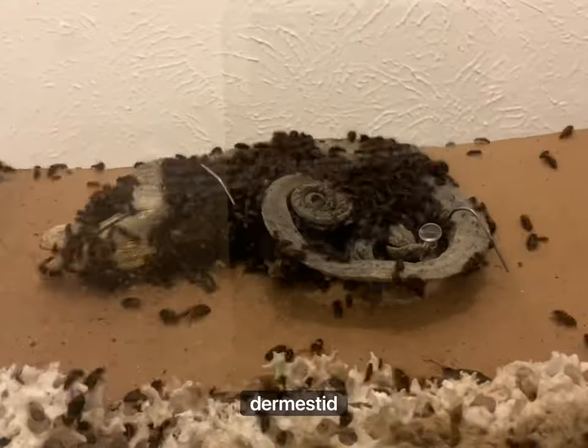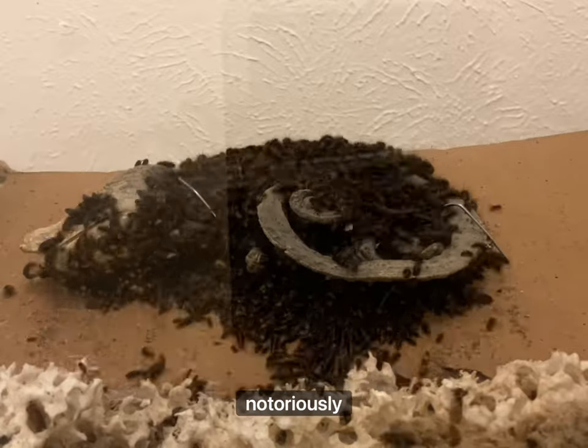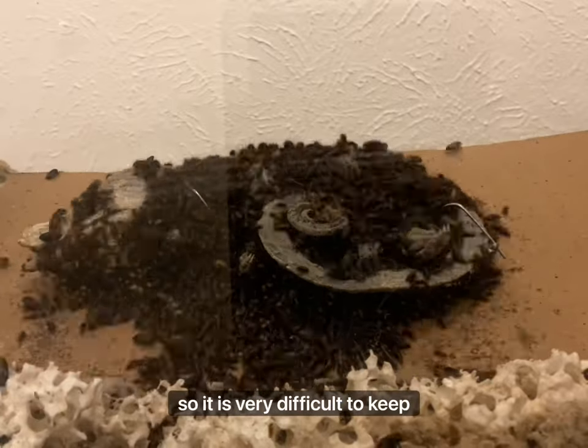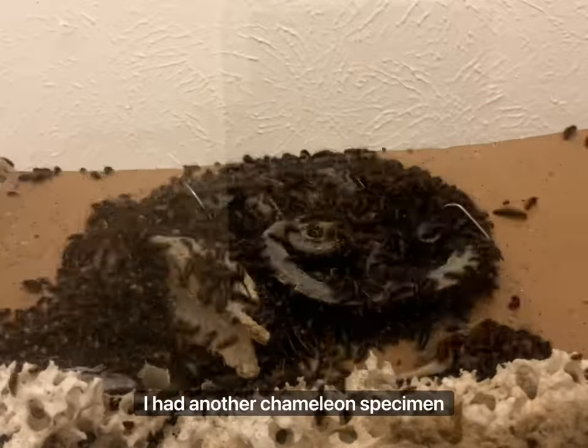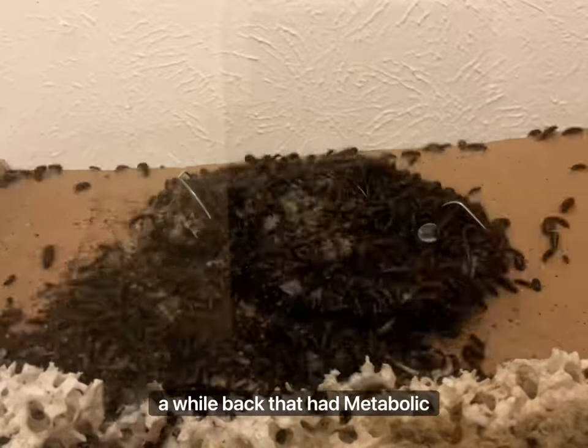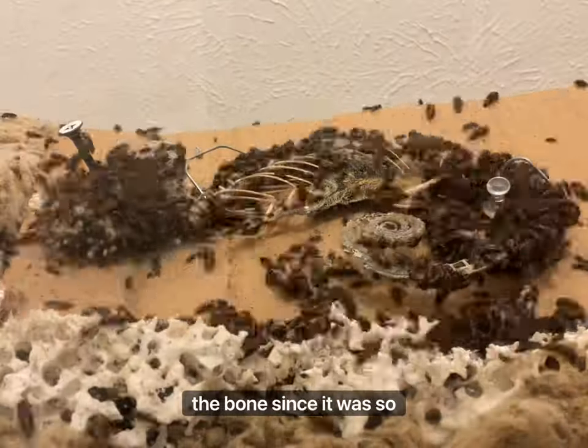This is a time-lapse of my dermestid beetle colony cleaning a veiled chameleon. Chameleon bones are notoriously fragile, so it is very difficult to keep the skeleton all in one piece. I had another chameleon specimen a while back that had metabolic bone disease, and the dermestid beetles actually chewed through the bone since it was so soft.